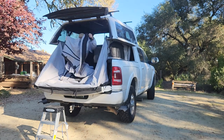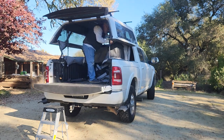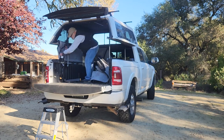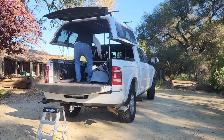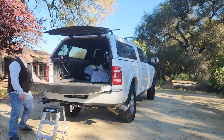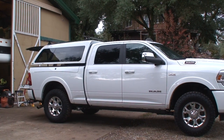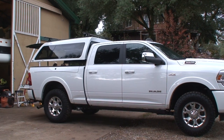Unassembling the tent takes just a couple of minutes to be ready to hit the road. I've been quite pleased with the system, especially with the motors moved up into the shell area. It is a great option to consider if you want to have a shell added to the top of your Ram Box system.